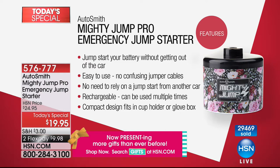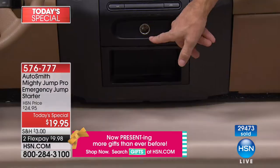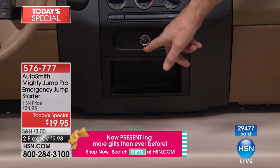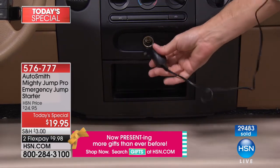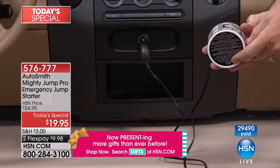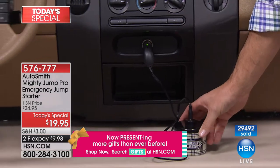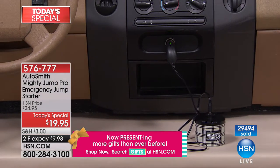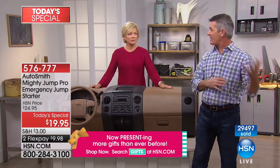It jump-starts without getting out of the car, it's easy to use, you don't need cables or another driver or another car, and it's rechargeable — you'll use it over and over. It fits in the cup holder. Your 12-volt or cigarette lighter adapter is what you plug it into. The instructions are printed on the bottom, so if you forget what to do it tells you right there. Drop it in the cup holder and make a few calls while you wait.